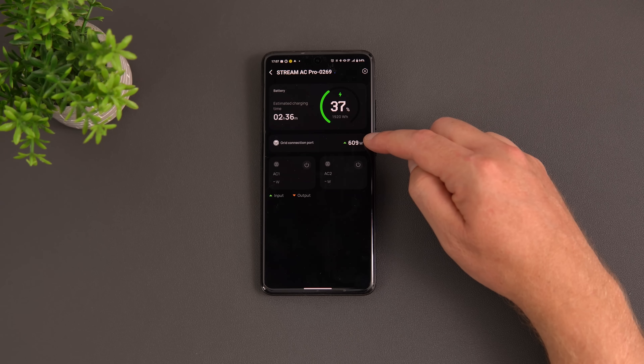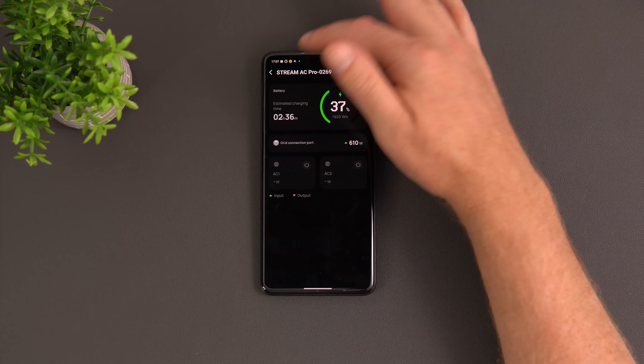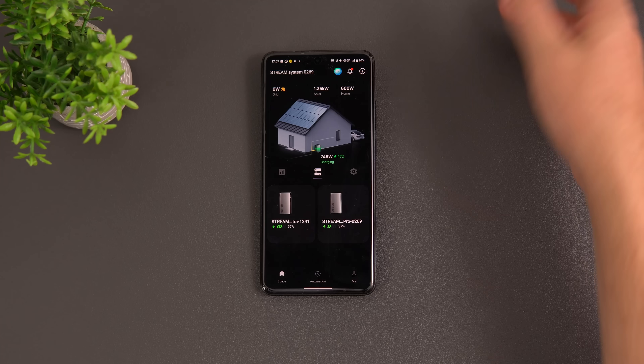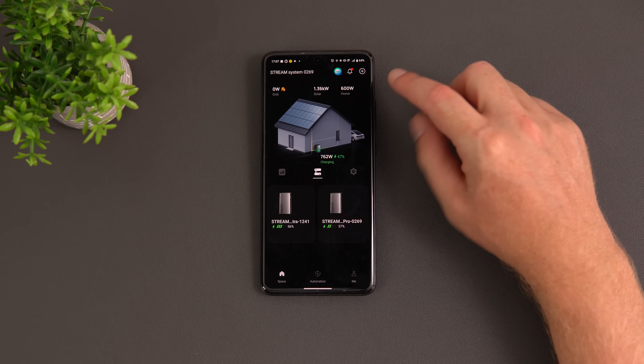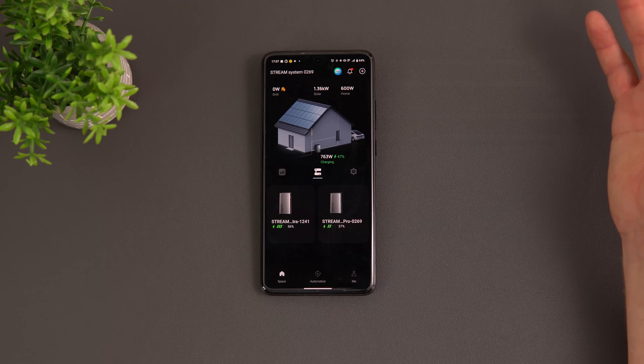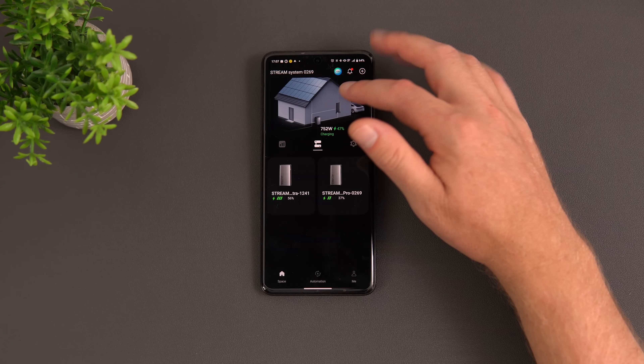The AC Pro is charging at 600 watts with 2 hours and 36 minutes remaining. You can connect up to six units total, giving 11.52 kilowatt hours of storage to cover you through the night. The output goes up to 800 watts, and with the smart meter installed it becomes much more efficient — outputting exactly what's needed rather than estimating.